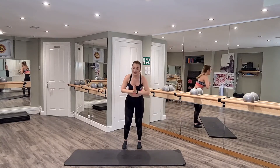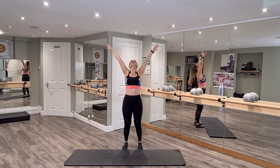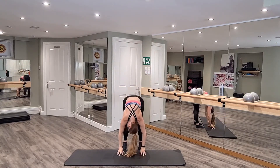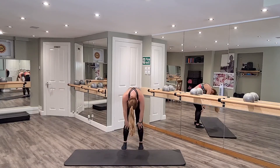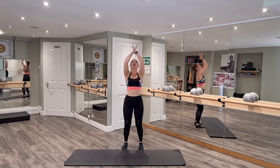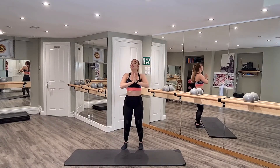Bring your palms to the breath, take a deep breath in. Exhale, fold over. Give that head a little shake, soften your knees, gently roll up your spine. One more time — deep breath in, exhale, bring your palms to the breath. Don't forget to give your legs and glutes a good stretch out. I hope you enjoyed that — I hope you can join me for a full session.